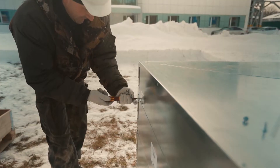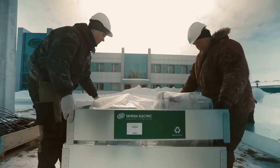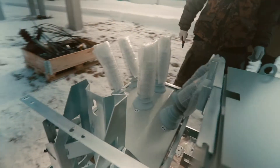To unpack the recloser, cut all strapping tapes. Remove the screws from the perimeter of the collars and take them off one by one. Remove the collars carefully and do not let them touch the equipment to avoid scratching it. Check the equipment if it has any damages.